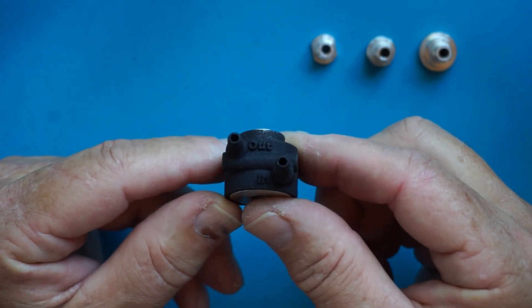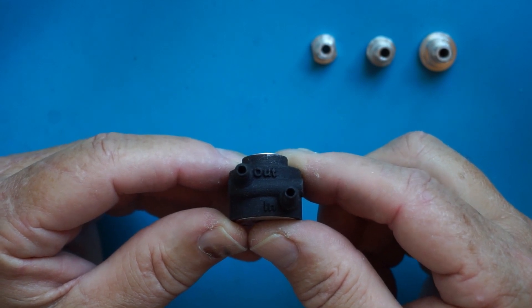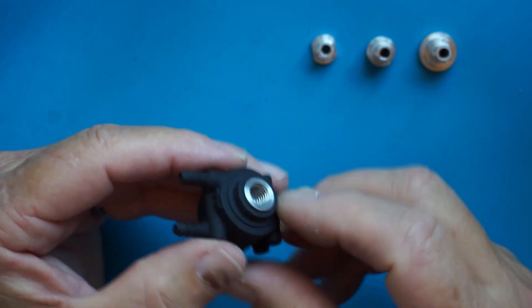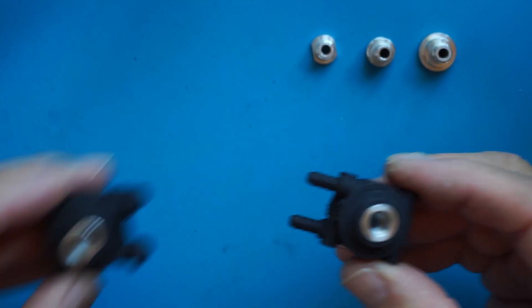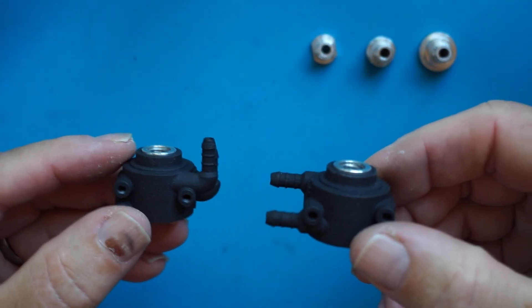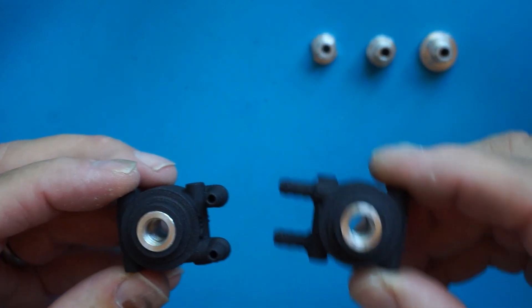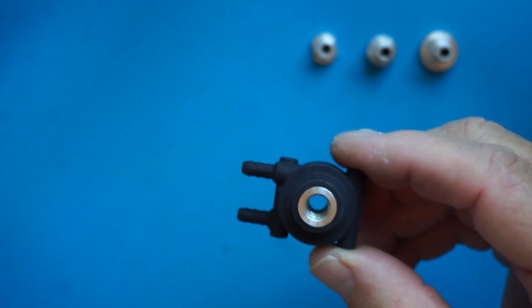And we can do little things like print the ins and outs on the nipples so you know where to connect the hoses. It comes in two flavors: horizontal and vertical nozzles. So you can always find the Creo that you need for your particular installation.